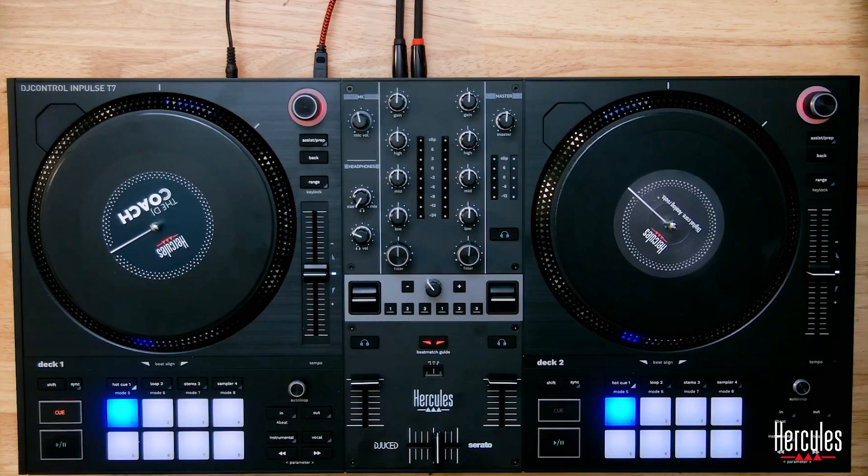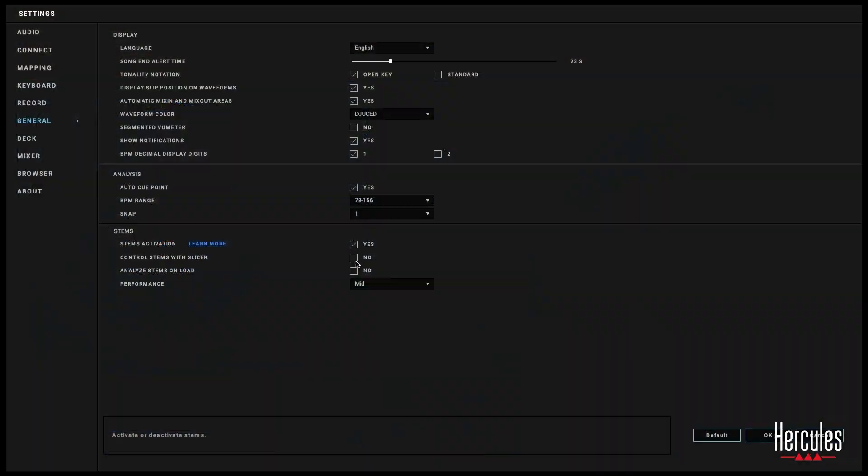If you have an older Hercules controller that has a slicer button, you could replace that there. The next setting is 'Analyze stems on load' — I have this set to No, so it's not analyzing every song's stems. I don't need stems for every song, and I don't want to put that extra load on my computer. For performance, I have it at mid, but you could turn this to high or low performance, which tells Djuced how much of your computer's resources to dedicate to stems.